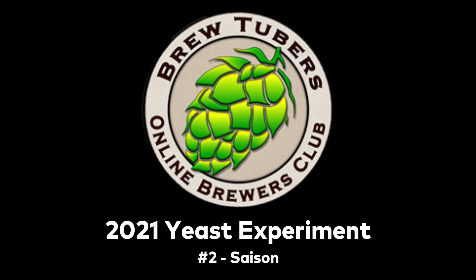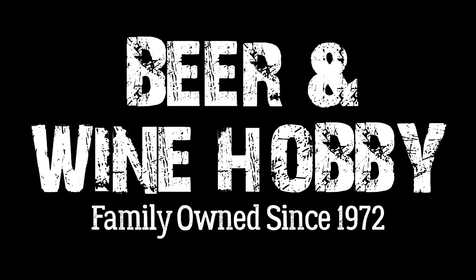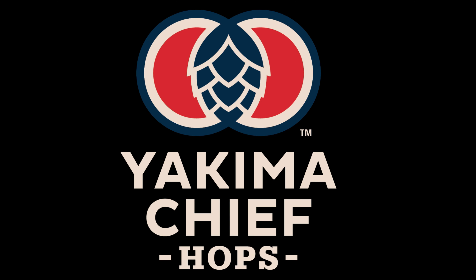This is the 2021 BrewTubers Online Brewers Club Yeast Experiment No. 2, Saisong. Thank you to our sponsors: Imperial Yeast, 5 Star Chemicals, Beer and Wine Hobby Homebrew Supply Store, Brewing America, all stainless steel mash paddle sponsors, Hopsteiner, and Yakima Chief Hops.